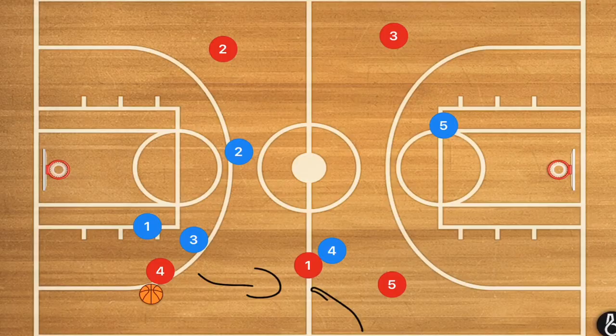So remembering to keep your players home behind certain lines will help you become a better basketball team. I hope that this video helps and makes sense. If it does, let us know in the comment section below, and I'll see you guys later on today for the second video of the day.